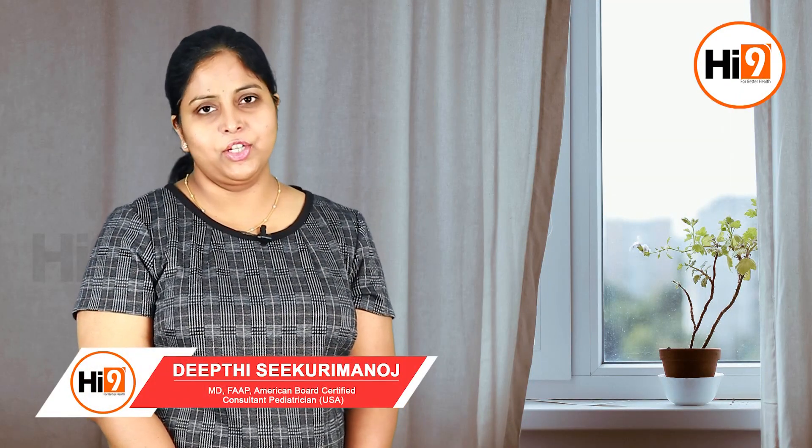Hi, I'm Dr. Deepti. I'm an American Board Certified Consultant Paediatrician. Today's question is: how should I protect the baby from coronavirus infection?